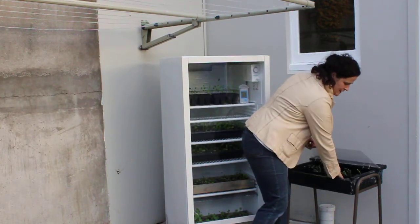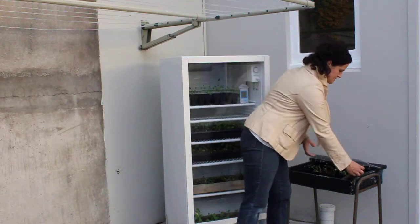During the day I can prop it open like this if it's nice and warm and sunny, and then at night close it down to keep the seedlings nice and warm and cosy.